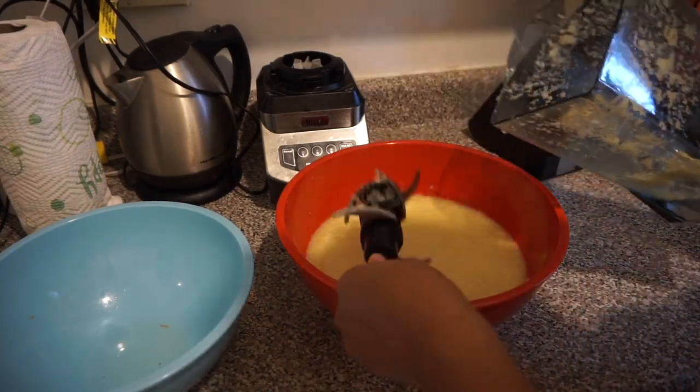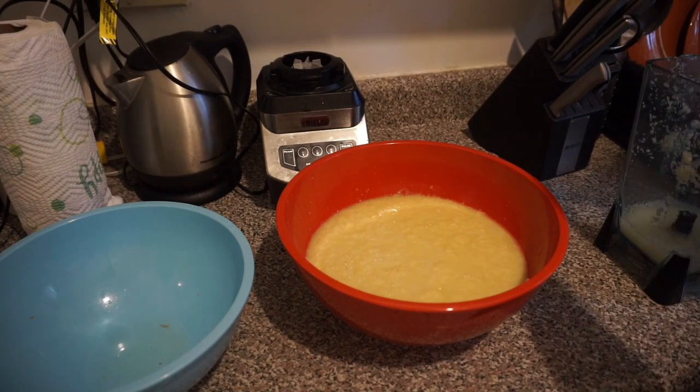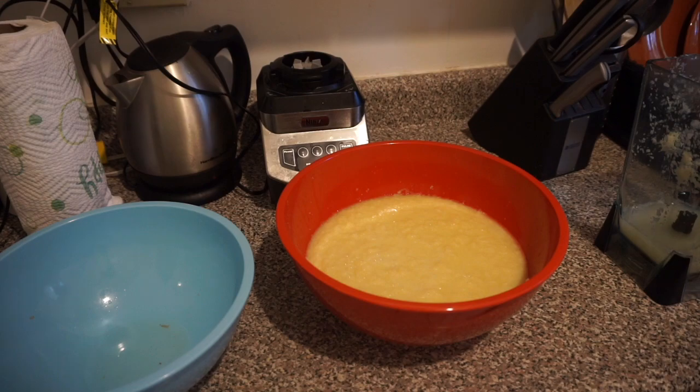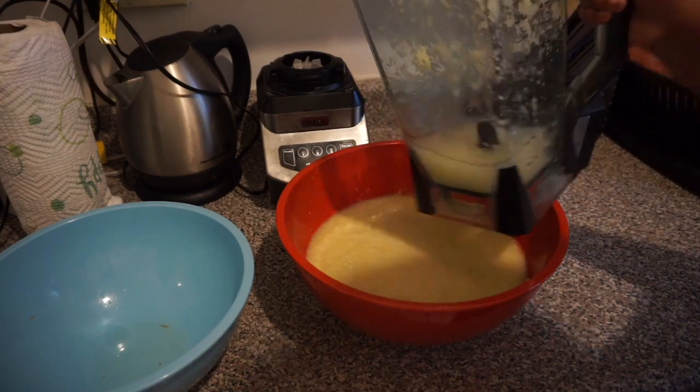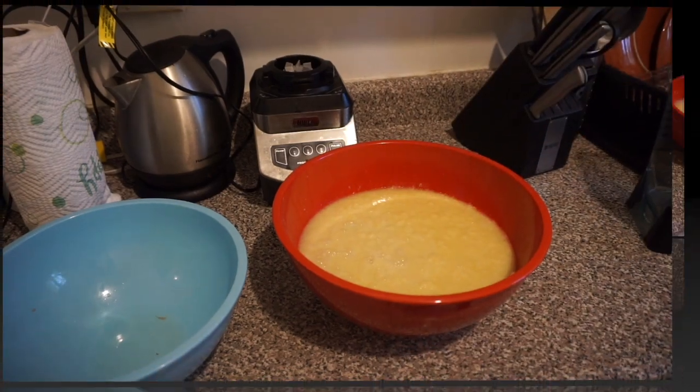Once it's all done, empty that out into the same bowl that had the other blended ginger. I'm going to add a bit of water into the blender just to get the rest of that blended ginger out.